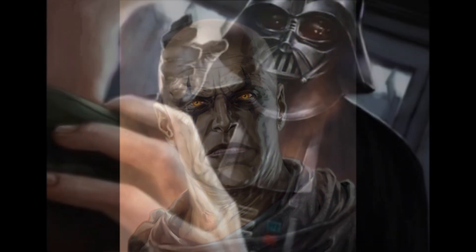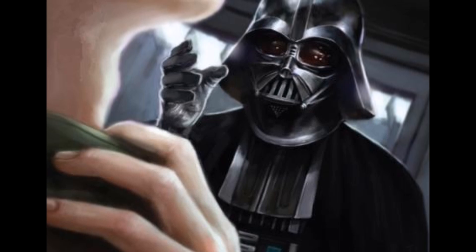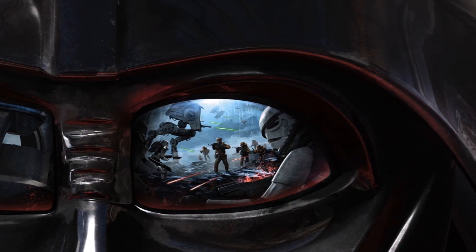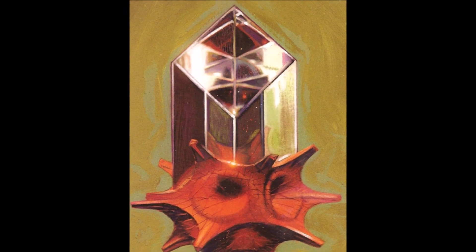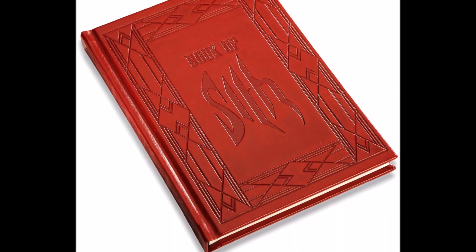What are your thoughts on Darth Vader's right glove and the Sith amulet that lay within it? What do you find to be the most intriguing lesser-known fact about Darth Vader's armor and its many mysteries? Also, what is your favorite dark side artifact in the Star Wars universe? Mine would definitely have to be the Telos Holocron, as it held nearly all of the information of the Dark Lords of the Sith within it — that or the Book of the Sith held by Palpatine.